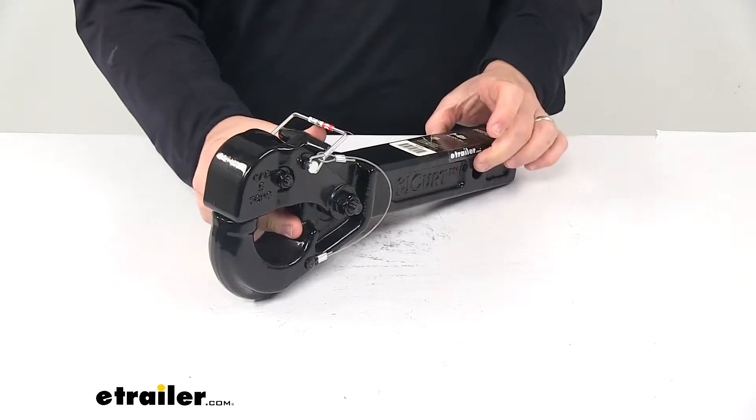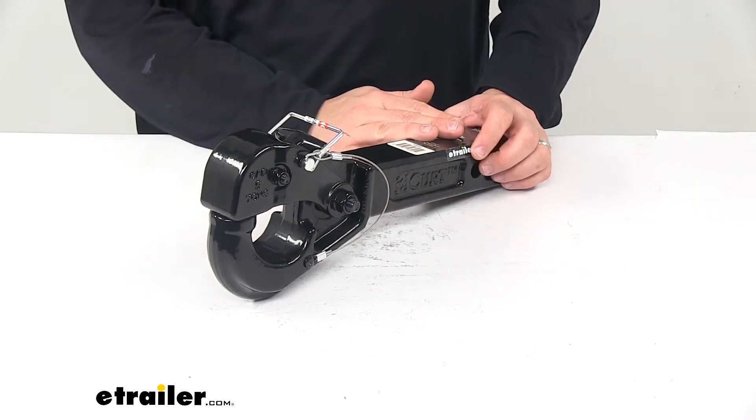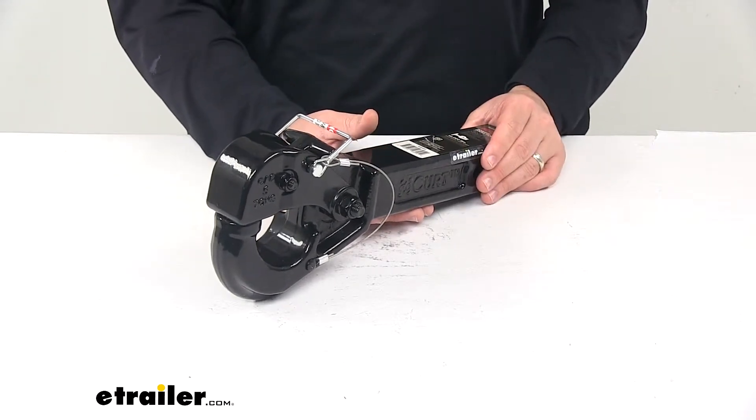You will need a hitch pin and clip or a hitch lock to secure this inside the receiver tube of your hitch. Those items are sold separately and available at eTrailer.com. This unit will accept a standard five-eighths inch diameter pin.